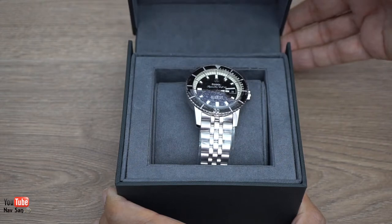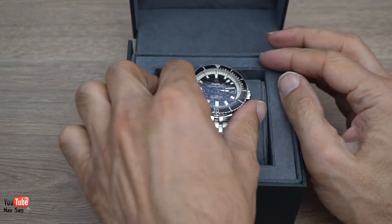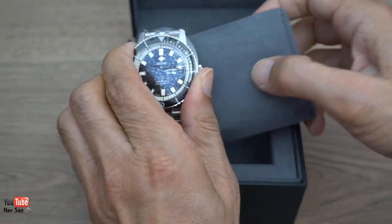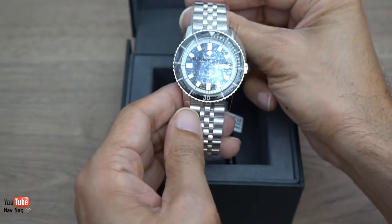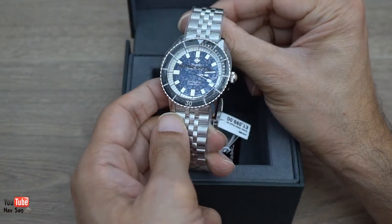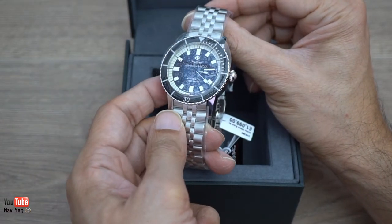This is the Zodiac Sea Wolf 58, I believe it's called, and I got the black dial. So this is the first time I'm actually seeing it and holding it in my hand.